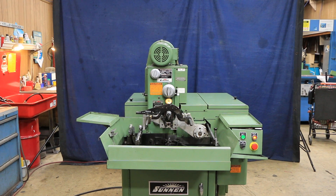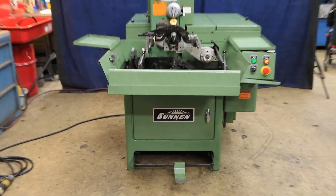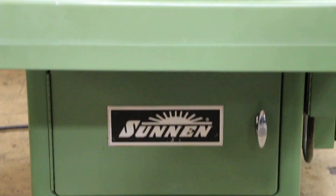Today we're going to have a look at a Sonnen hone. This is a model 18-03. This is a horizontal hone.